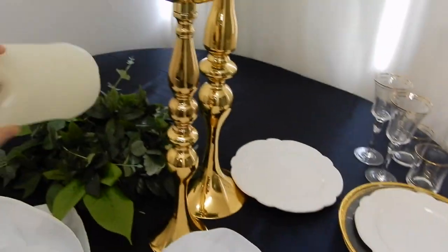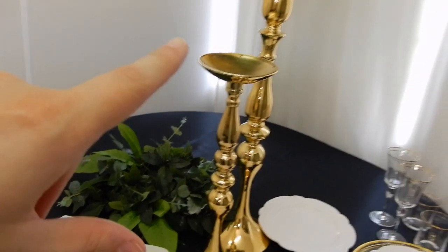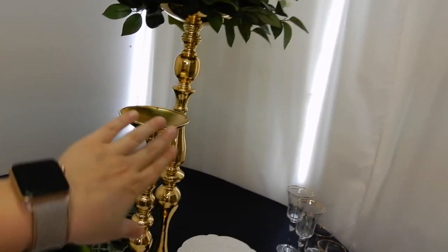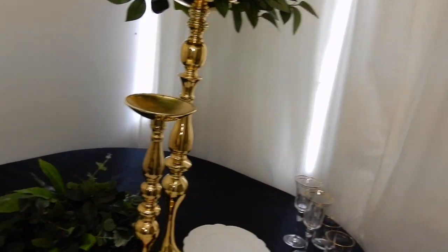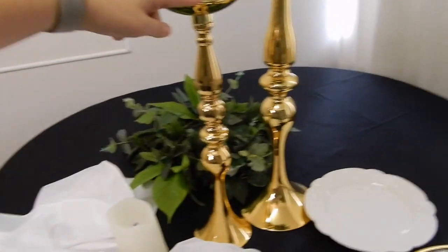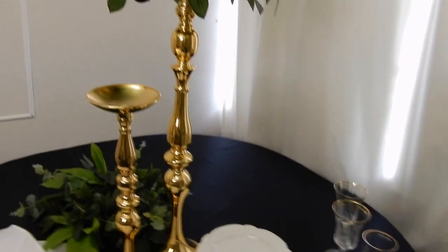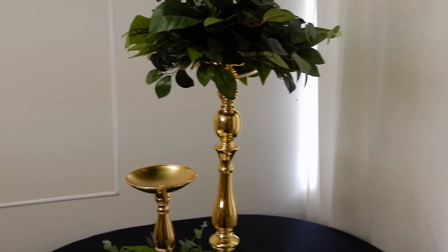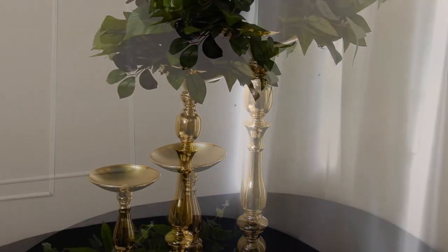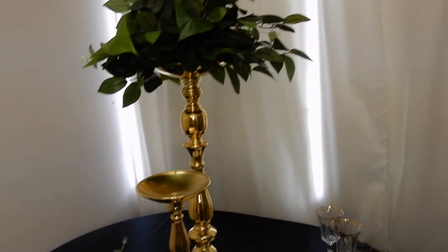We've got one of our little LED candles just for display. If you're using faux flowers and any candles close to them, I always recommend using an LED candle. This is our 40cm candlestick, and then this is our 70cm. We've also got it in a 50cm, so it looks really cute when you've got all three. We've just got two for today because I think it'll suffice for the bride's budget and what she's after.